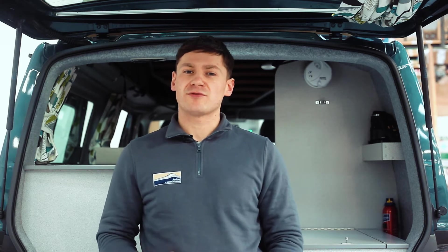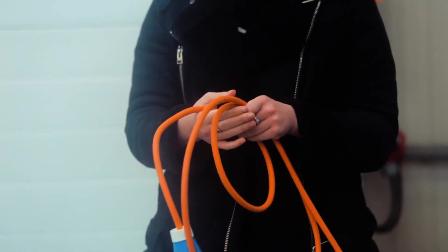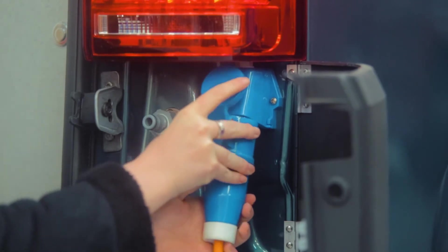Before you connect up your 230 volt lead it's worth checking the condition of the cable at this point, just to make sure there's no damage to the cable or the plug. The safest method for plugging your 230 volt into your van is to first connect it into the van itself, then plug it into the wall output and finally turn on the switch.